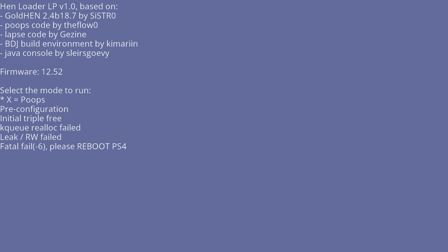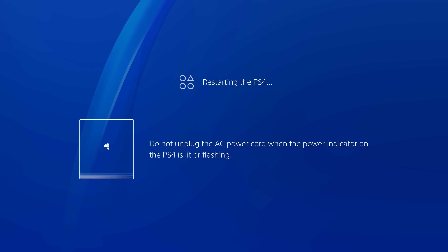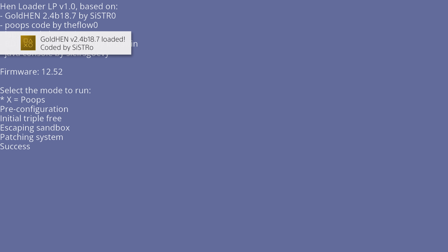If the kernel exploit fails to load successfully, do not continue to use the PS4 as it will likely crash — just power it off and restart the console. If it does crash, press the power button twice to turn it back on and wait for it to recover. This is perfectly normal with PS4 jailbreaks, so just restart the console and load the Blu-ray disc again until it works. Second time lucky — press X and that was a success: Gold Hen is successfully loaded.